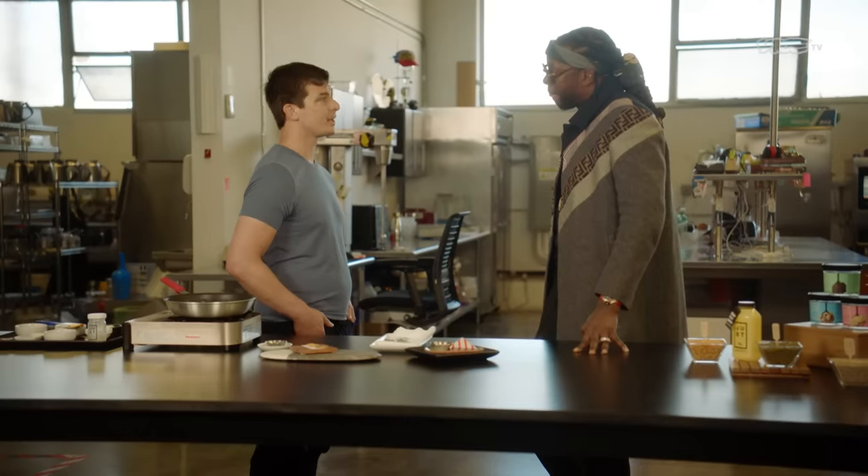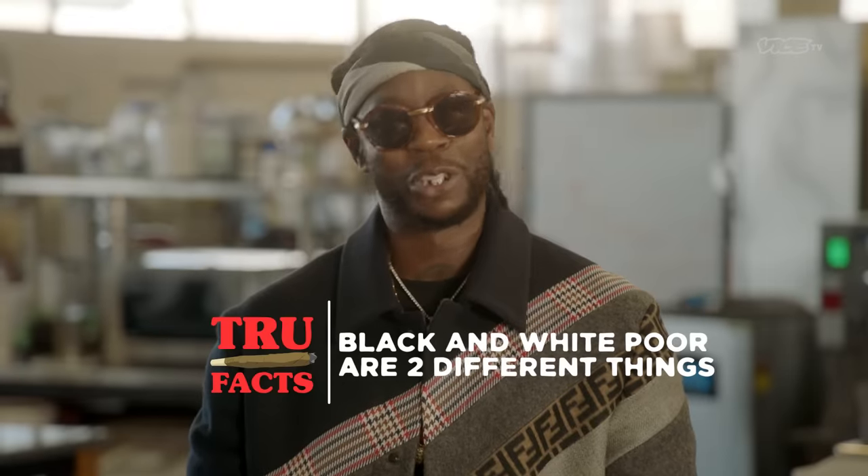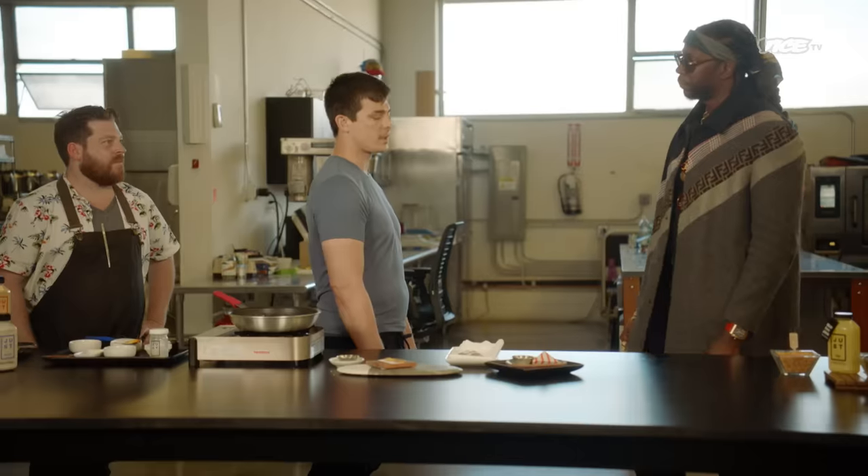So where did you get this fancy idea from? I grew up in Alabama — Birmingham. I used to eat at Chick-fil-A in the Galleria Mall. My family was pretty poor growing up. Black and white poor is two different things. It's hard for regular people to eat good food. So I started to think, we're going to use food to try to make meaningful change in the world.